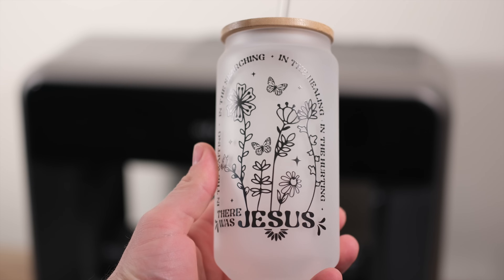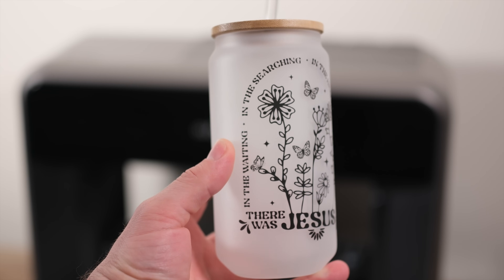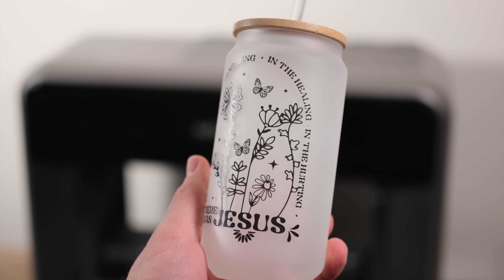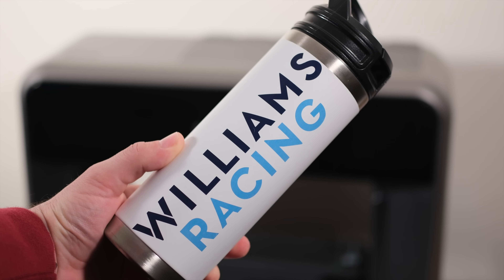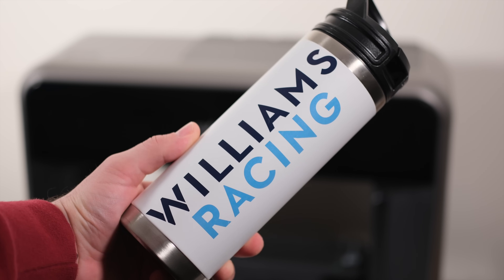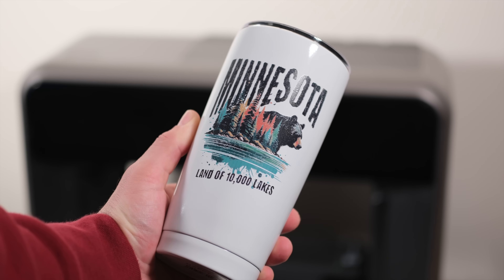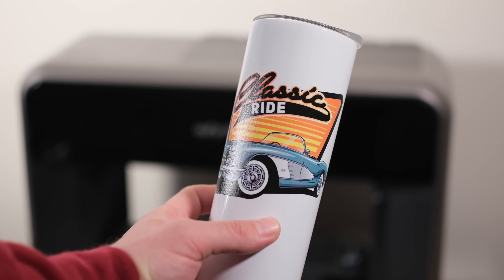The cool aspect is the broad compatibility. Basically, as long as the tumbler, water bottle, or mug physically fits into the rotary mechanism, you should be able to print on it. We had excellent results printing directly onto cups designed for sublimation, notably without needing any pre-treatment or coating first.